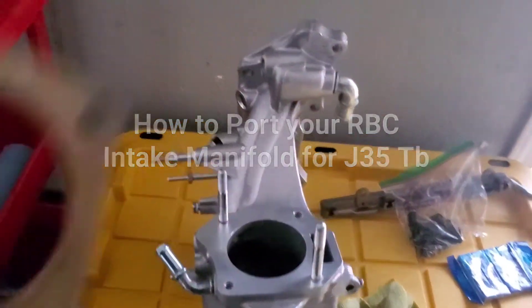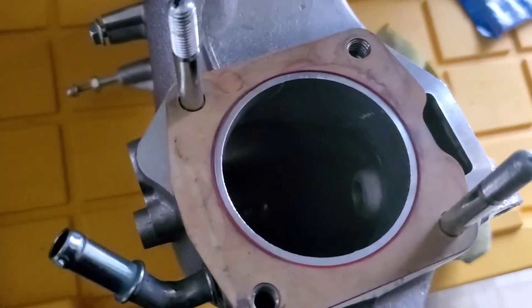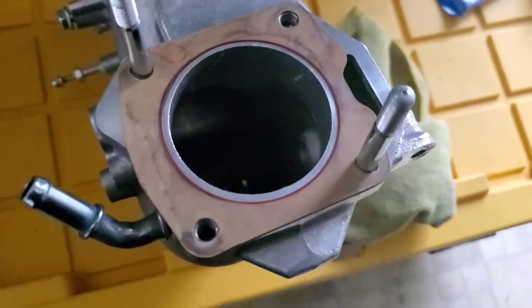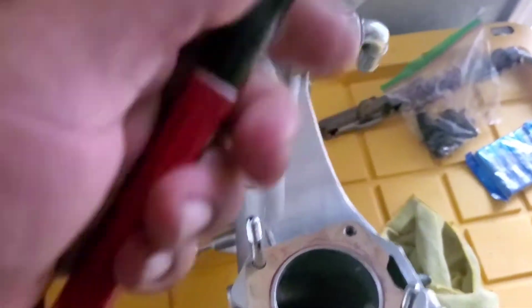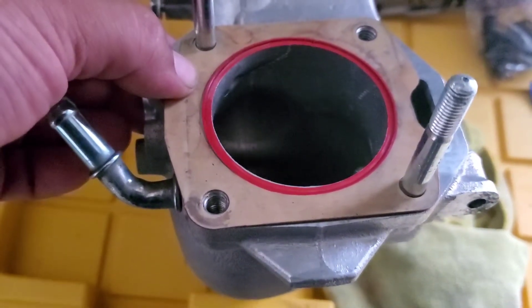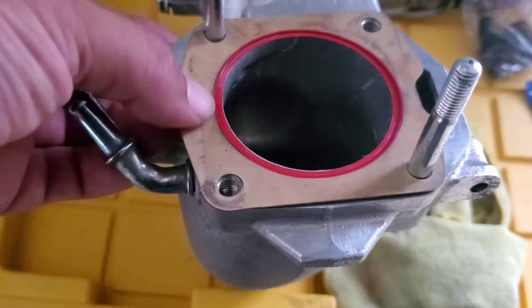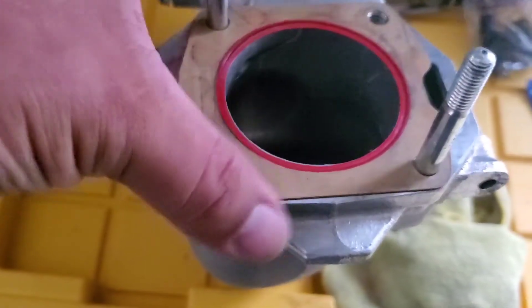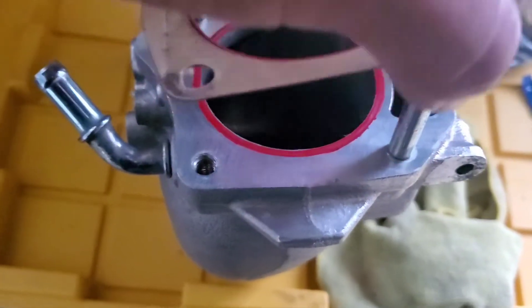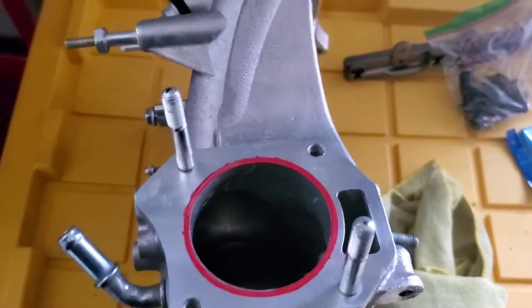Today we're gonna bore out the RBC manifold to the J35 size. I have the J35 gasket here and all this metal is what we're gonna take out. I'm gonna grab my pin and mark it around. What I did was mark it, move the gasket down, mark the exposed area, move it all the way around and just mark the exposed area, so that way we have a nice good seal or ring around it, and then we'll go ahead and shave that off.